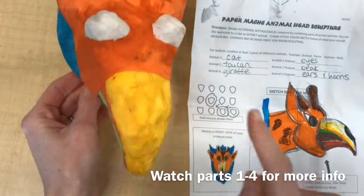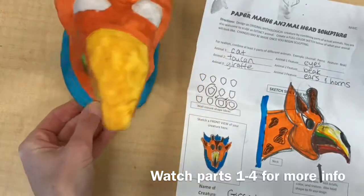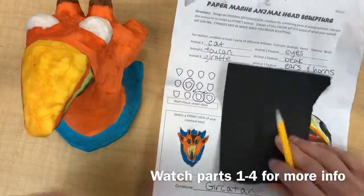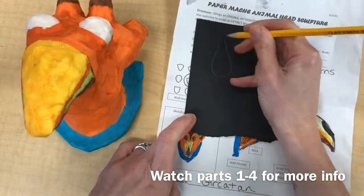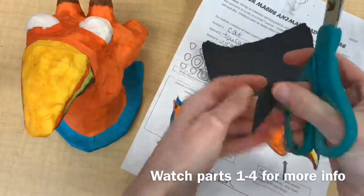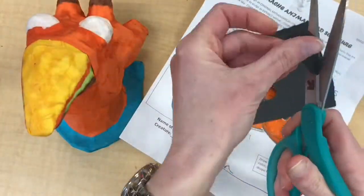Some embellishments and color changes will be best done by simply cutting them out of construction paper and pasting them on. For instance, I want a black oval to be pasted on top of the beak so that it looks like a toucan's beak. So I drew the shape onto my black paper, cut it out, and then I'm going to paste it where I'd like it to go.